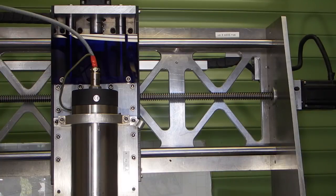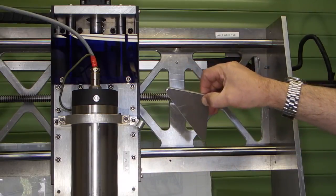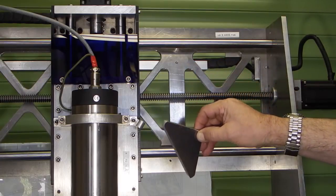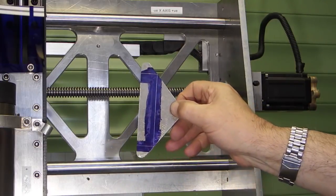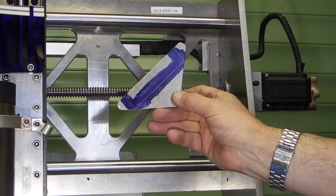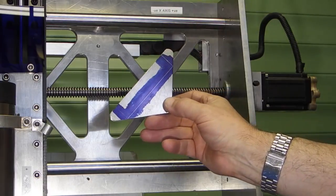Today in the workshop I want to make some T-nuts for a CNC machine. What I'm using is aluminium that I cut out of the machine back plate. I cut these shapes out so I've got lots of these aluminium triangles. I'll mark this one out, cut it on the bandsaw and make some T-nuts for the bed of the CNC. I'll do the milling on the lathe.